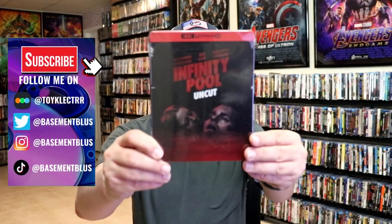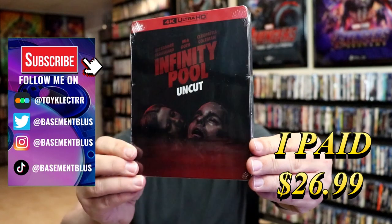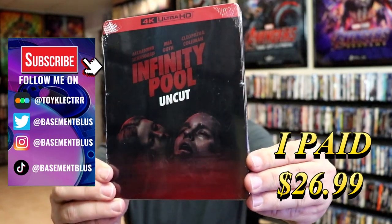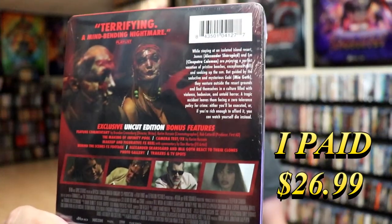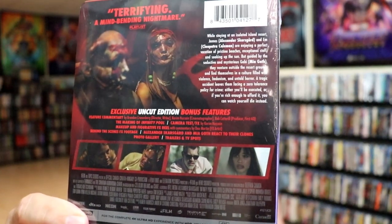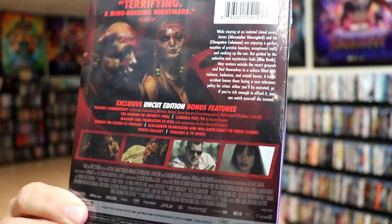So I've received my order for Infinity Pool. This right here is the uncut version with a 4K steelbook. Here's the front and here's the back.